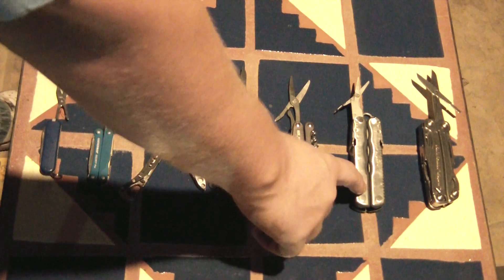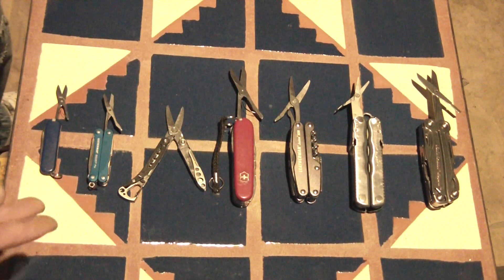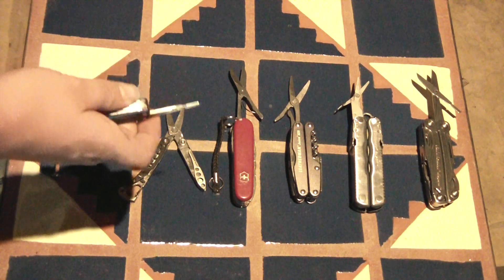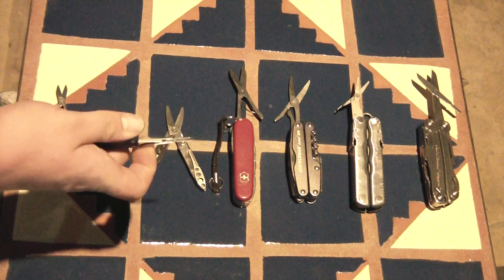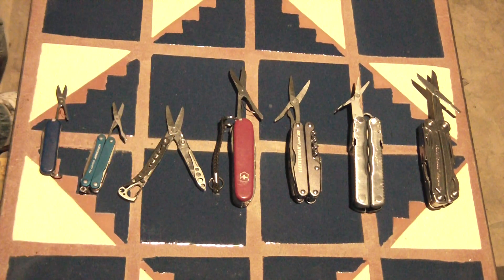This Leatherman Blast is the only one I've got that had a decent pair of scissors that worked. The Leatherman Squirt had so much play, so much wiggle room side to side, that I don't even carry it anymore. It's not even a useful tool.